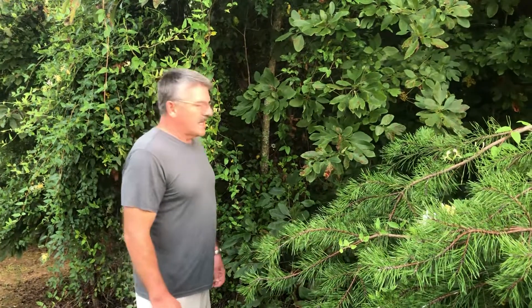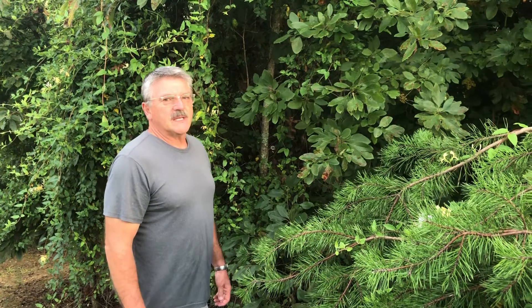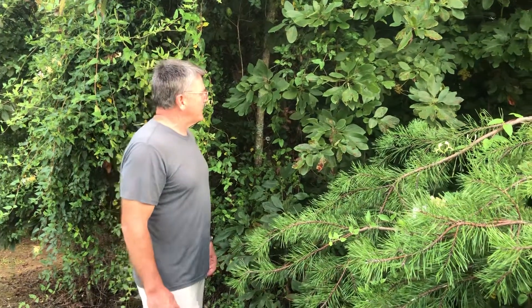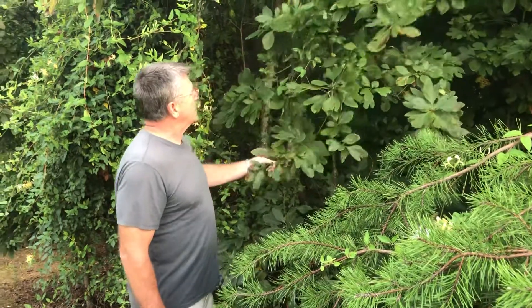Hey, welcome back. In one of my recent videos, I did some test shooting with a sassafras shooter, and it went to Mr. Man of Kent, and he was telling me there's not any of them in the U.K., so I've got a couple of small ones here at the edge of the yard.